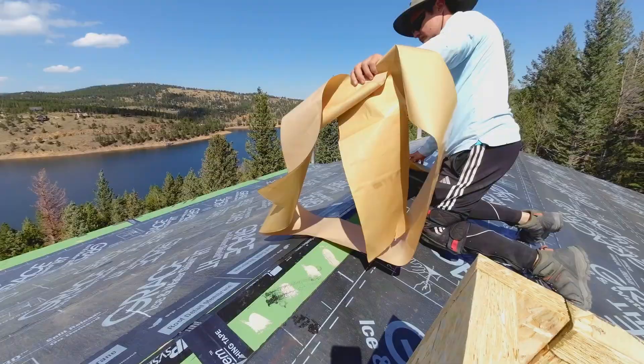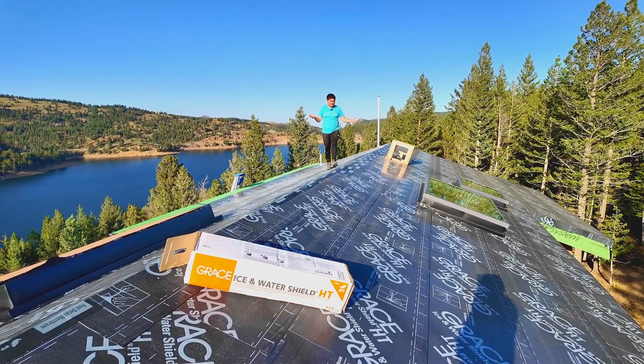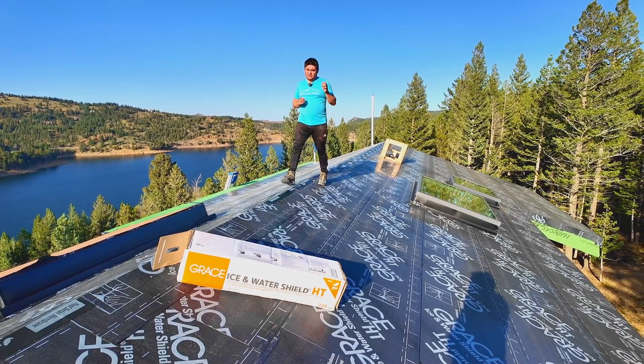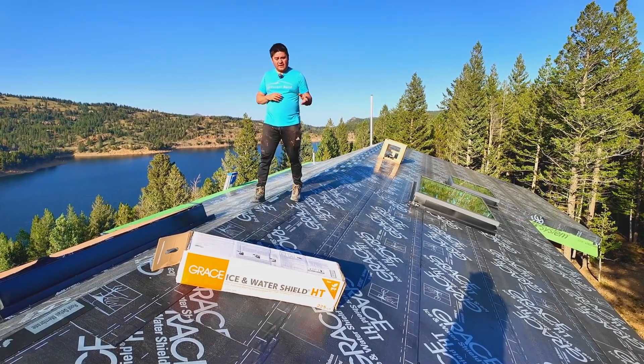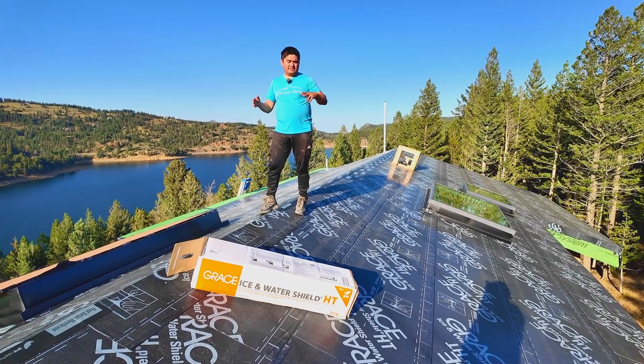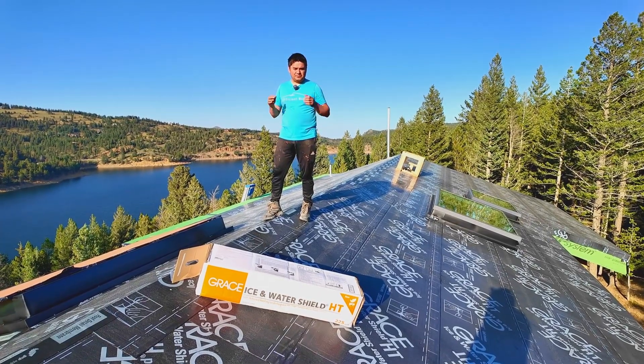Check this out — we are super waterproof now. The entire roof is taken care of. We applied the GraceSeal ice and water shield on the entire roof. I know it's not a requirement, but it's peace of mind — now you have two layers of waterproofing on the roof. We have the green or red panels, and now we have a second layer of ice and water shield, so we can sleep at night.